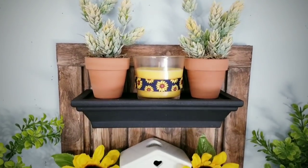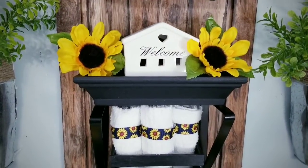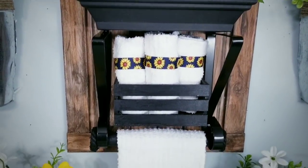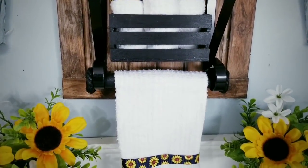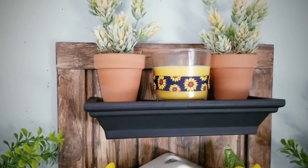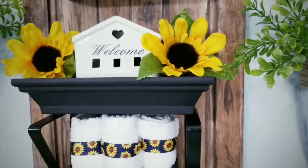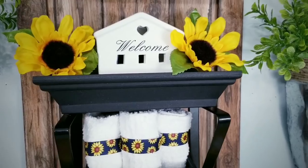I wanted this piece to have multiple functions but also be space conservative. This shelf features two floating shelves, a crate container, and a removable towel bar. I will also show you how to give those Dollar Tree signs a realistic woodgrain look. I provided the list of supplies and tools to make this project in the description box below.